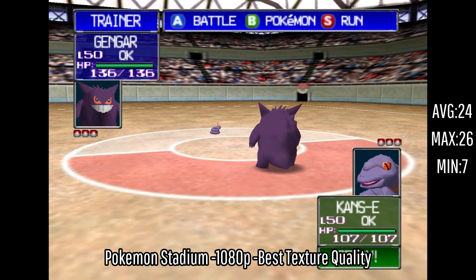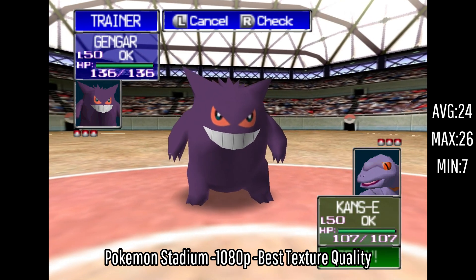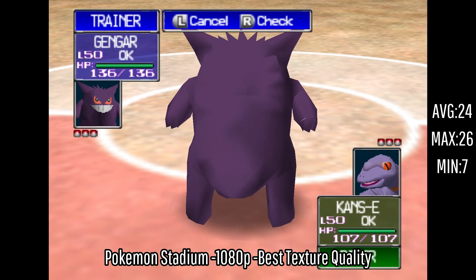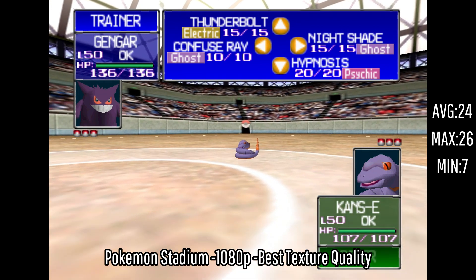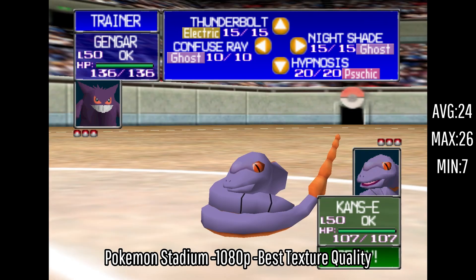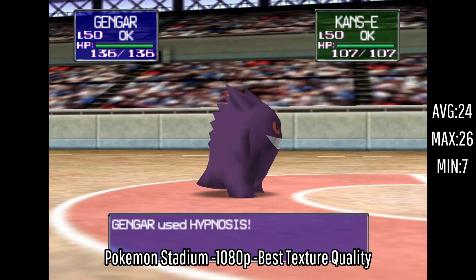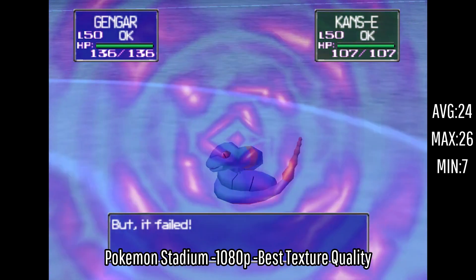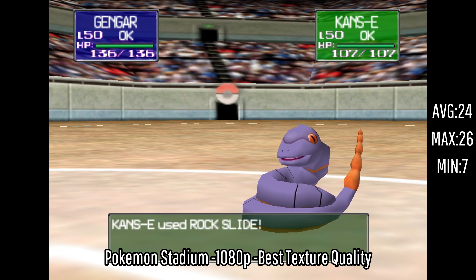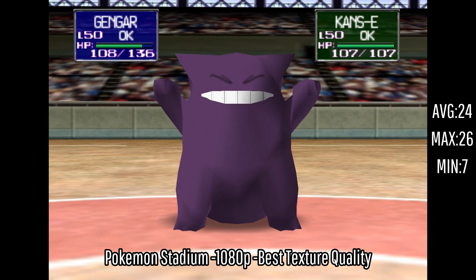I was the most excited about this one — we have Pokemon Stadium, with an average of 24 FPS, a maximum of 26, and a minimum of 7. While this game does chug a lot, I still think it's really fun and playable since you're just battling other Pokemon. I never played any of these games growing up, so just being able to go back and play these was really nice. If you turn down the settings to 720p, I believe you'll get closer to 30 FPS, but if it doesn't bother you, you can run it at 1080p full screen no problem.